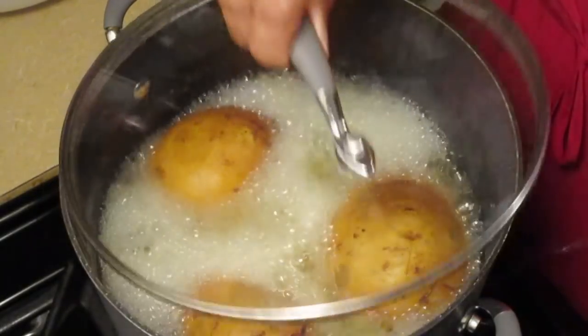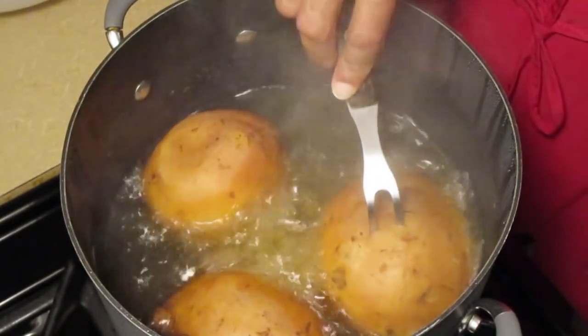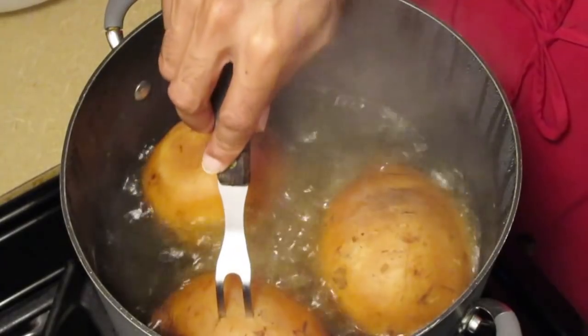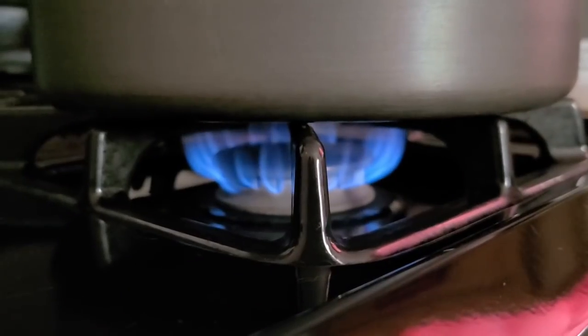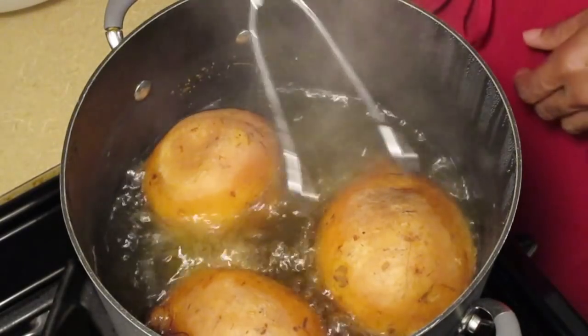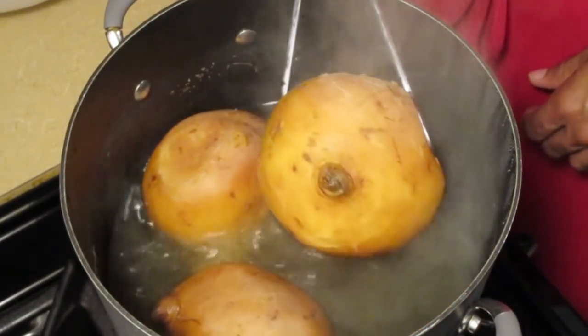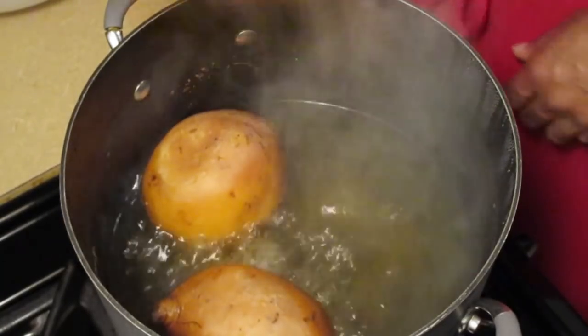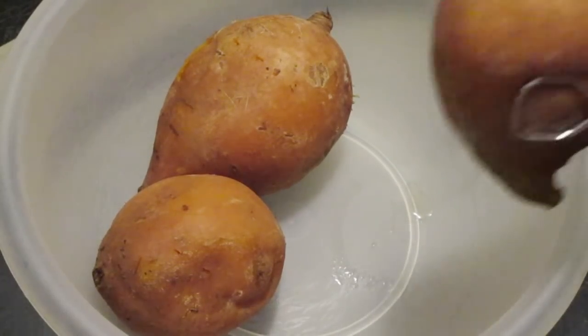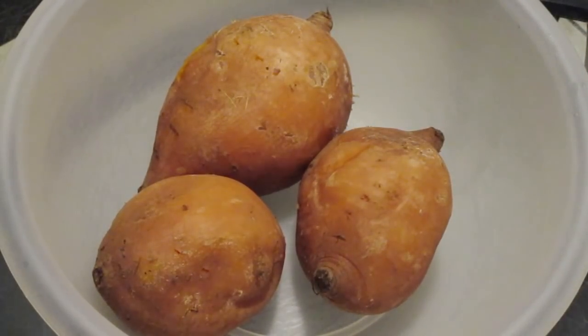It's been about an hour and 20 minutes boiling our sweet potatoes. Again, insert a fork or a knife into each sweet potato — if it comes in and out clean, it's done. Turn the fire off. Use tongs to remove the sweet potatoes from the pot, place them into a medium-sized bowl, and let them cool completely.